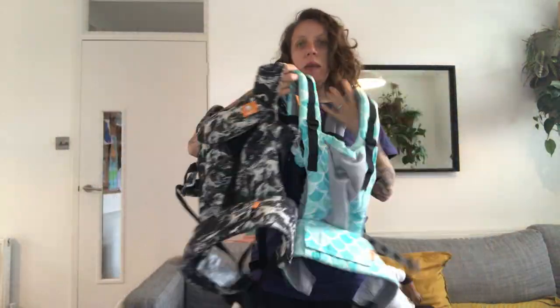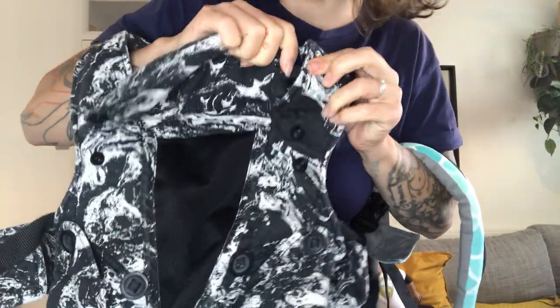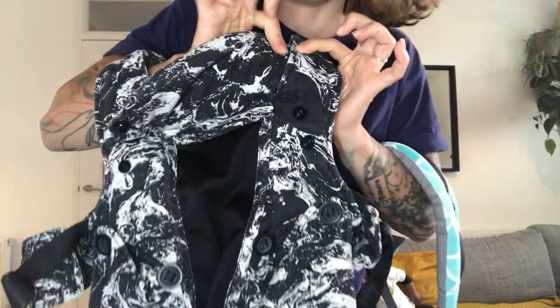For small babies with the Chilla Explore, just leave the headrest down. As they get bigger, you can unclip it and bring it up and clip it a little bit higher.